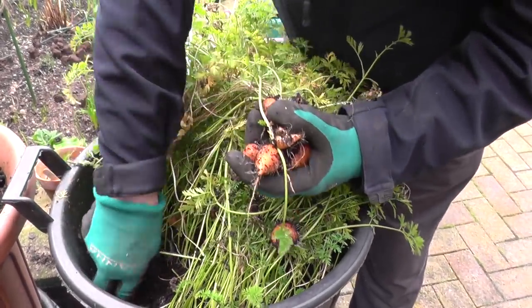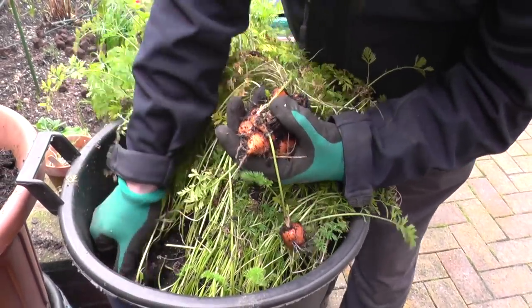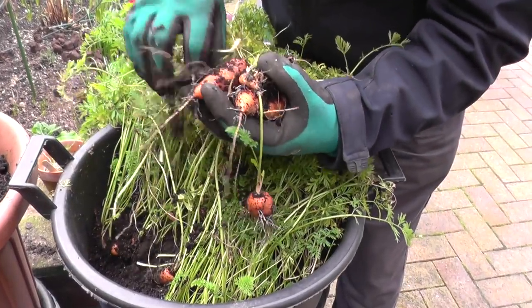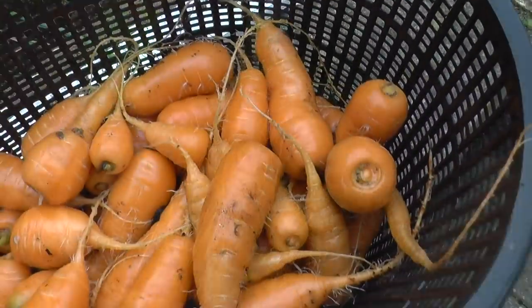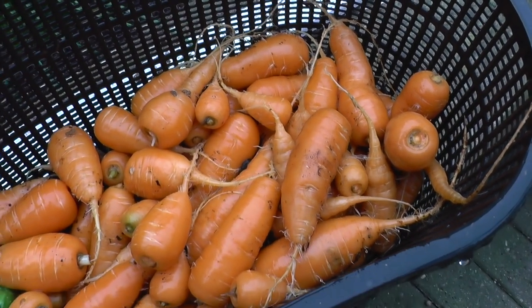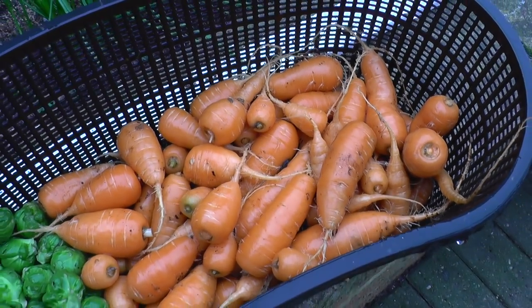I'm not sure whether this is the way I've planted them, or that it's a feature of the actual variety. But nice and stocky, just not very long. This is our final harvest. Nothing to write home about, but more of a bonus crop for me. And nice clean carrots.